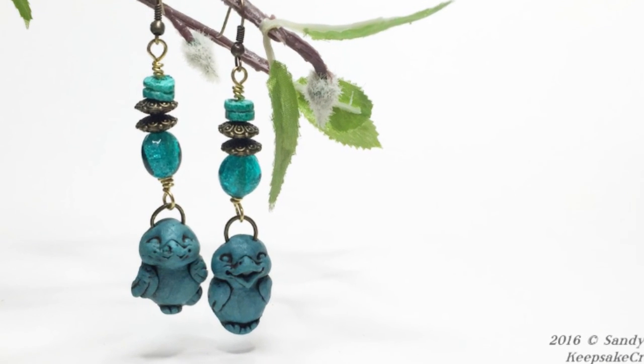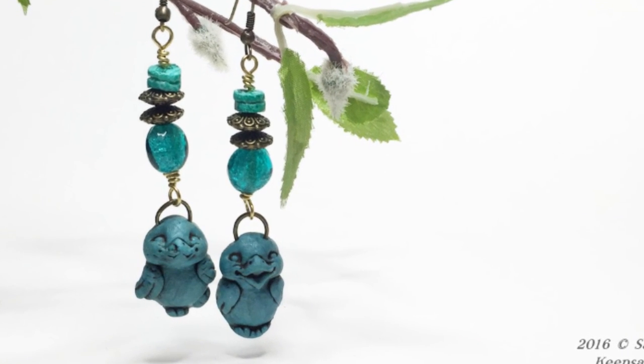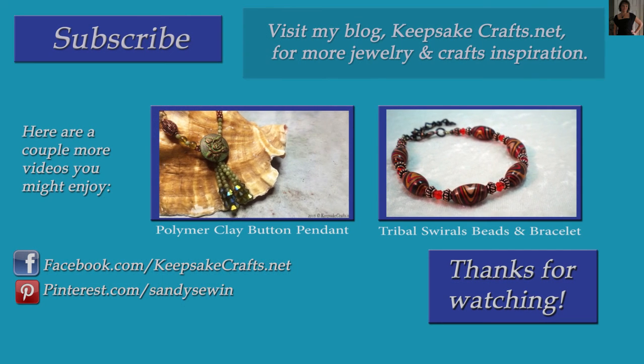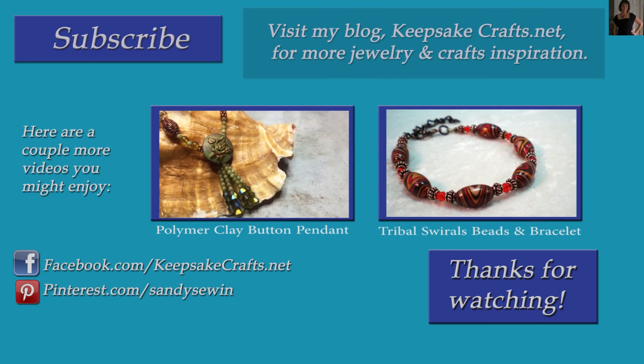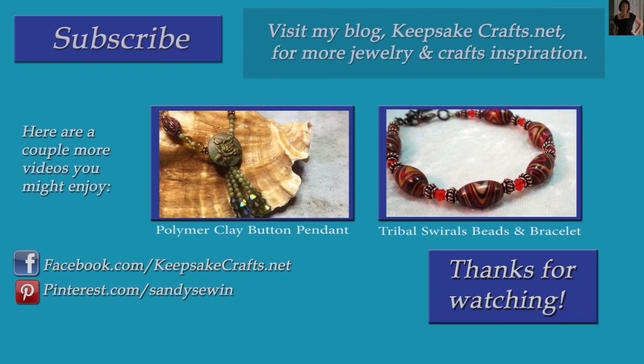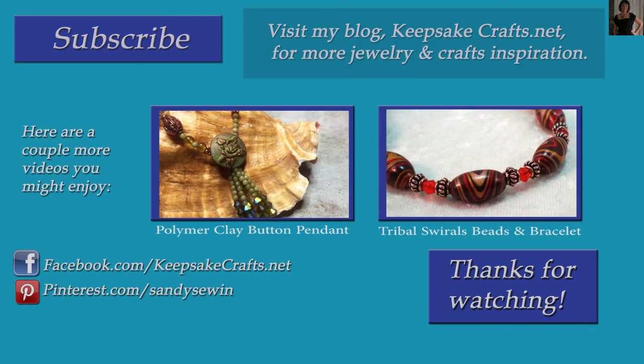I hope you liked this video and that you'll give sculpting with push molds a try. If you haven't already subscribed to my channel, be sure you do for three new videos every week. You can follow me on Facebook, Pinterest, Instagram, and on my blog. Happy creating! Bye bye.